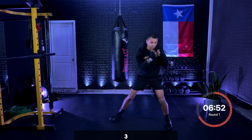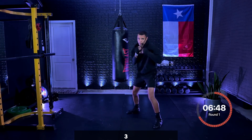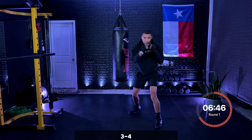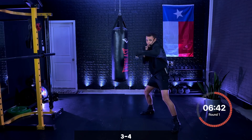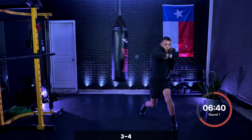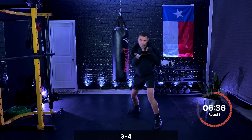Five seconds. Three, two, one. After that three, we're going to add the four — lead hook, rear hook. Same thing: you're bringing that elbow 90 degrees, rotating the back foot, treating it just like a cross. Hook, hook, then you move.